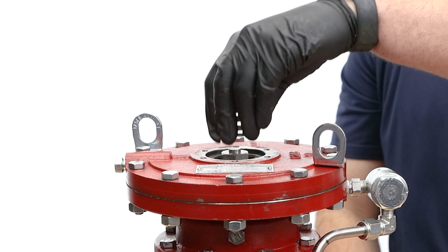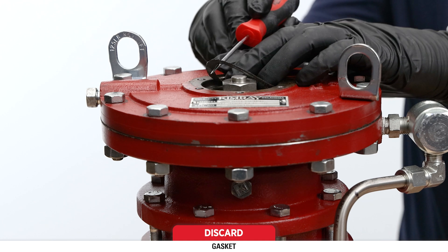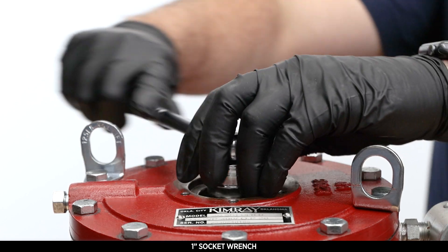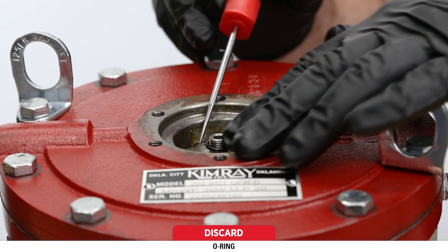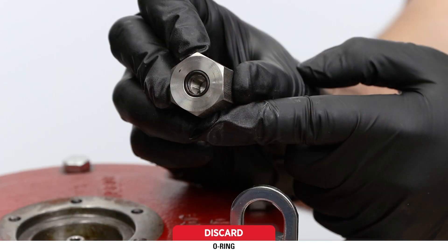Remove the spring plate and spring, then remove and discard the gasket. It may be in the housing or stuck to the bonnet. Remove the diaphragm nut with a 1 inch socket wrench. Remove and discard the o-ring — it will either be on the stem or have come off with the nut.